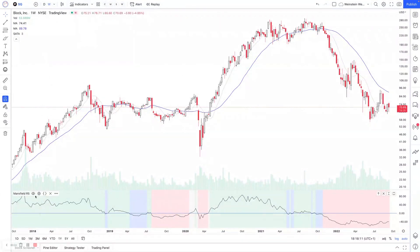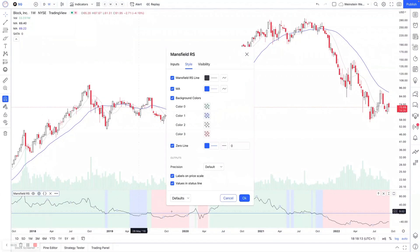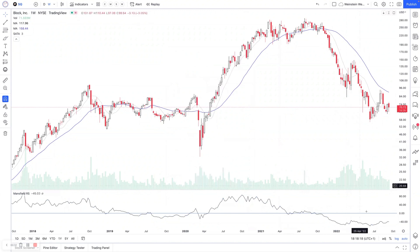You can turn off the background colors quite easily by going into the settings and just unticking background colors there. Then you can have a much more simple relative strength line, as you can see here, with your zero line. Simply, when it's above the zero line it's outperforming the S&P 500, and when it's below, it's underperforming the S&P 500.